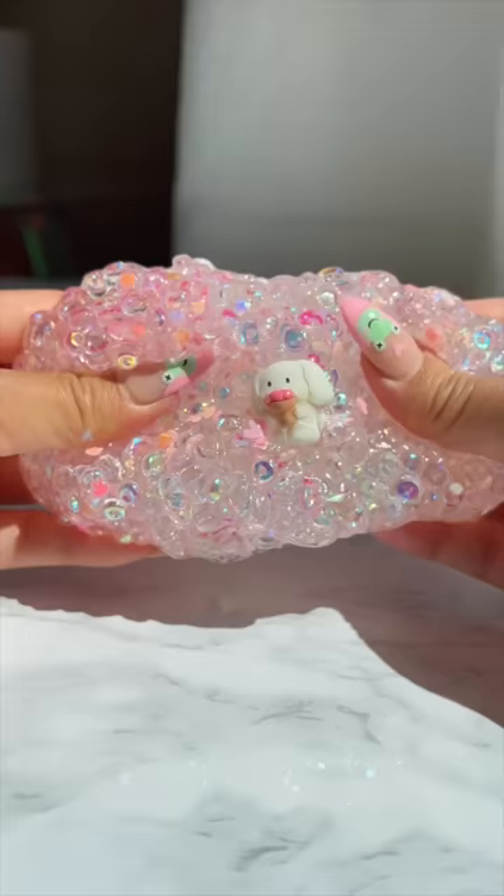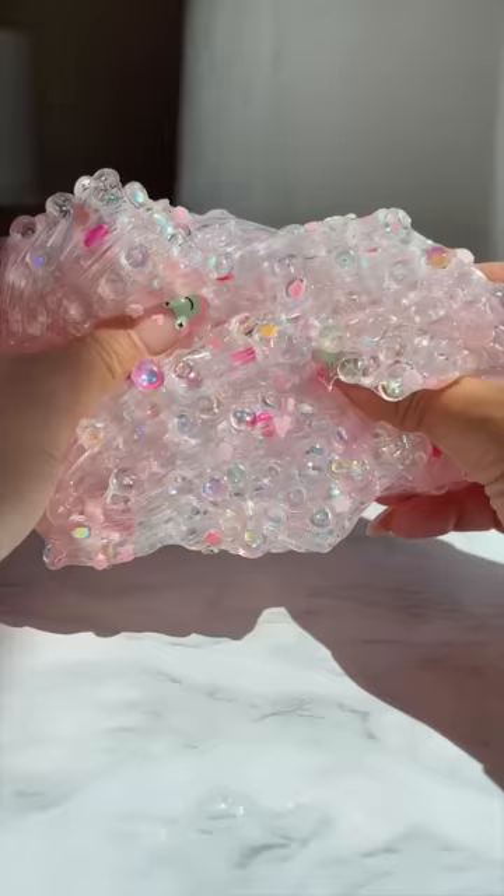Look at what they missed out on though. This fishbowl slime is so crunchy and pretty in the sunlight. What should I do to the slime next?